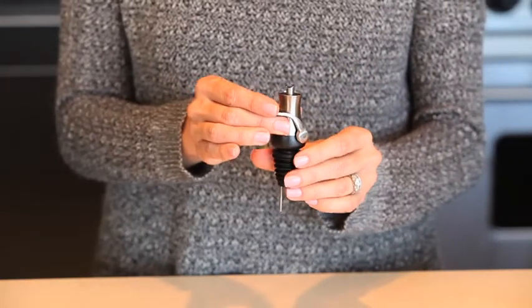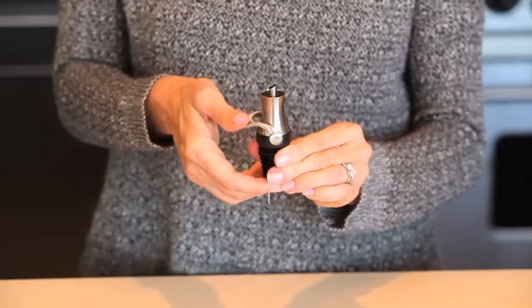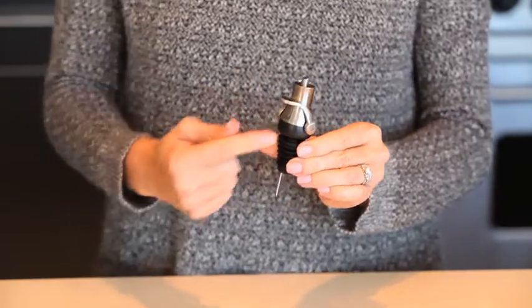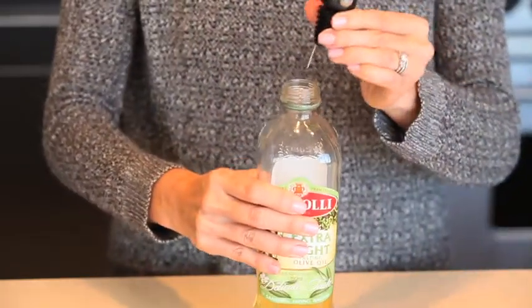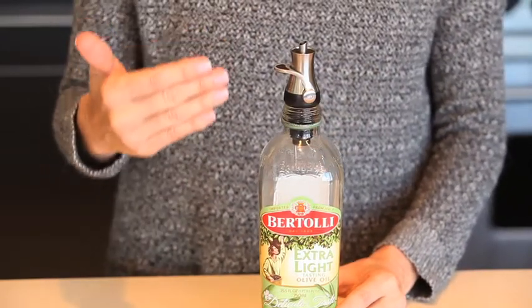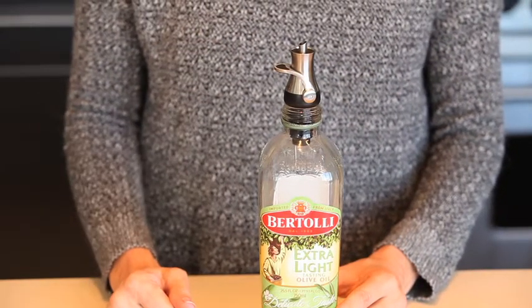Push the soft, comfortable lever down and the bottle is sealed for storage. Lift the lever up and the seal is opened for drip-free pouring. Flexible ribs make the stopper pourer easy to insert and remove from bottles. This sleek brushed stainless steel stopper pourer accommodates most sized bottles and is dishwasher safe.